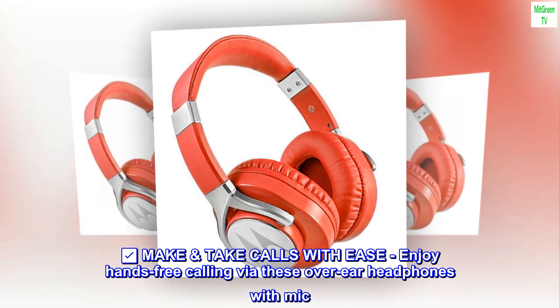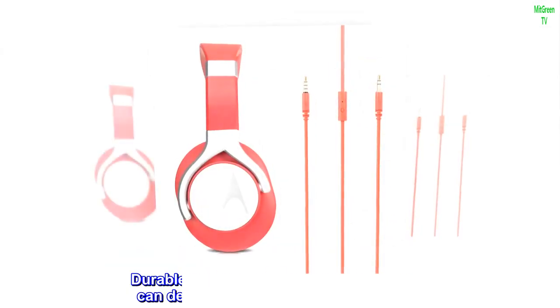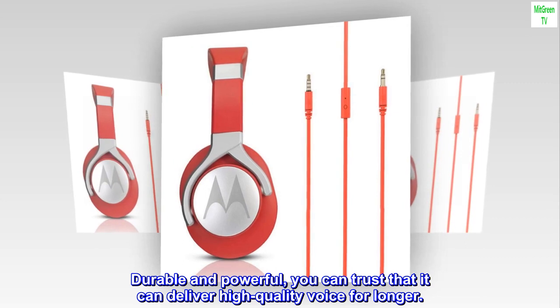Make Calls with Ease: enjoy hands-free calling via these over-ear headphones with mic. Durable and powerful, you can trust that it can deliver high-quality voice for longer.